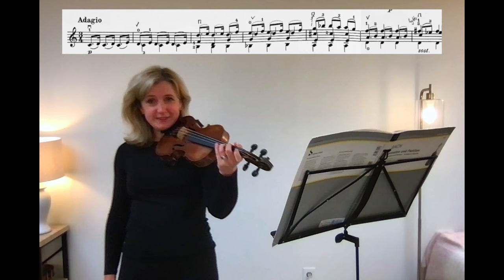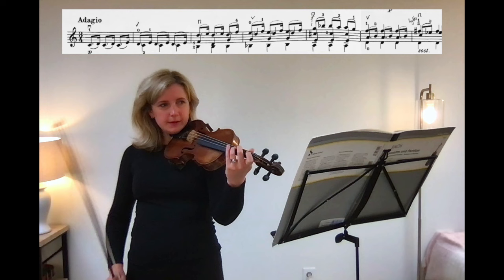That was nice, right? Very — the left hand felt like it was in slow motion, kind of like rubbery.